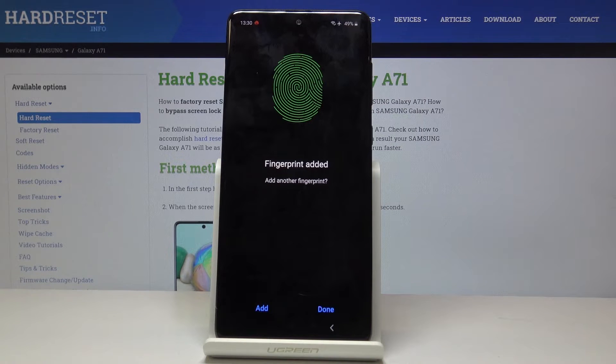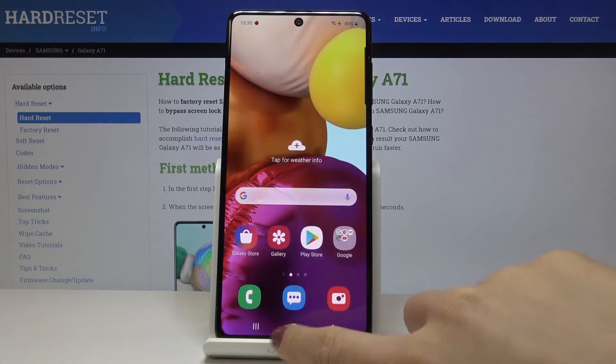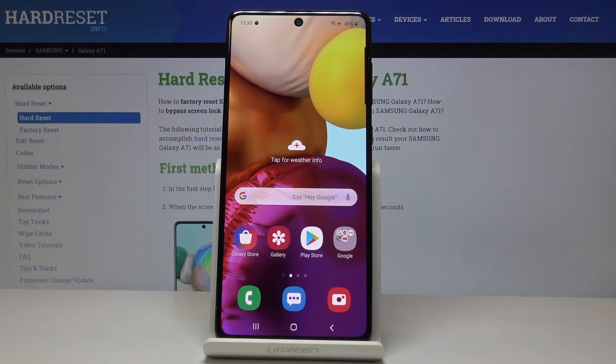And this is it — as you can see, your fingerprint has been added. Click on Done and from now on you will be able to unlock your device with this fingerprint.